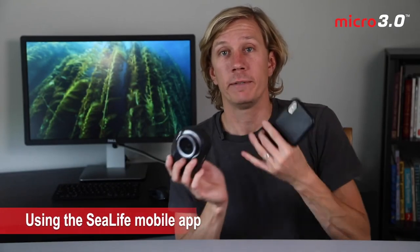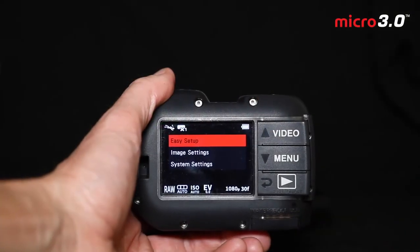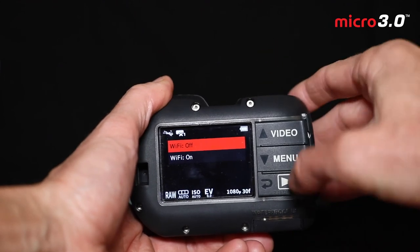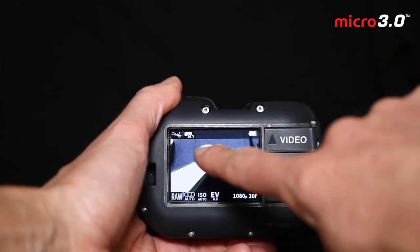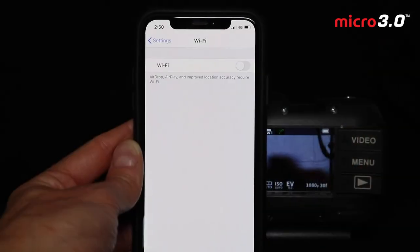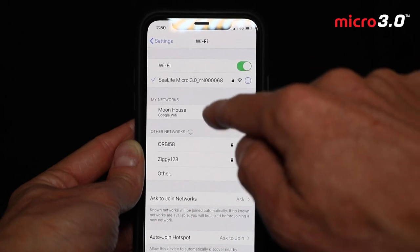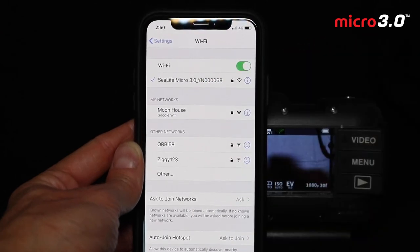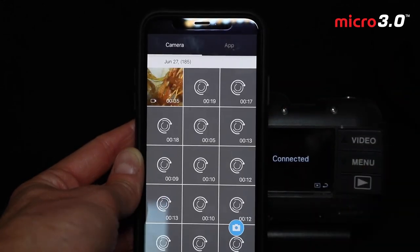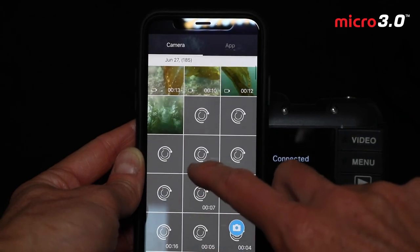The last thing to cover is using the SeaLife Micro 3.0 along with your mobile device. Let's take a look at how to review images using the SeaLife Micro 3.0 app. To connect, first turn Wi-Fi on on the camera — open the menu, navigate to system settings, Wi-Fi, turn Wi-Fi on, and once established you'll see the green Wi-Fi symbol in the upper left. Now turn on the Wi-Fi on your phone and connect to the SeaLife app. If you're setting up for the first time, look in the manual for the default password. From there you're connected — you can see what the camera sees and start to review your photos and videos.